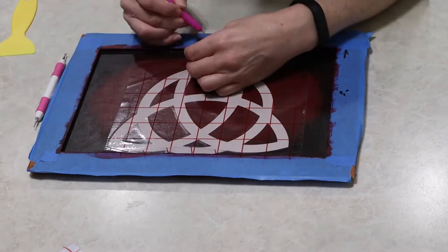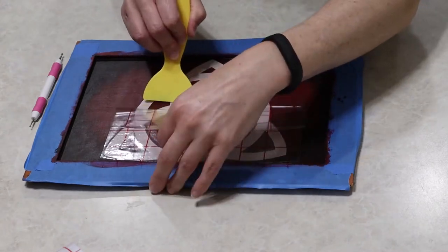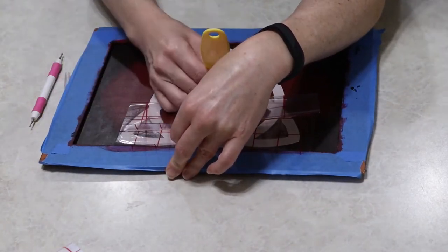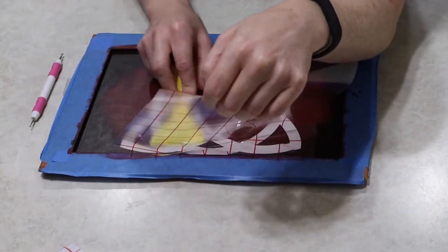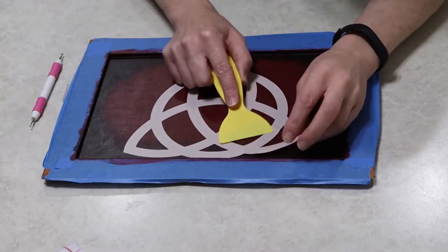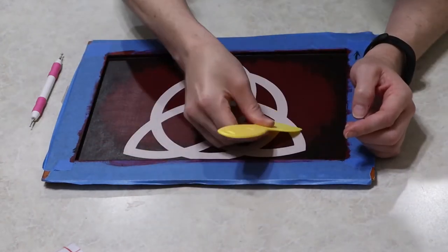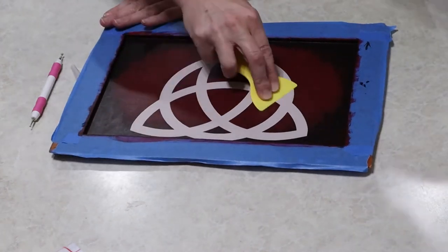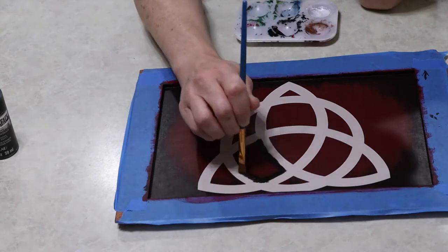However, when I went to weed it, I weeded it out backwards from what I actually needed — that's just my bad. It was a mistake; I was tired and I realized it after I'd started. I could have cut it again but I didn't want to waste more material, so instead I'm just going to do a reverse effect to make that stand out. I got the stencil on really well.